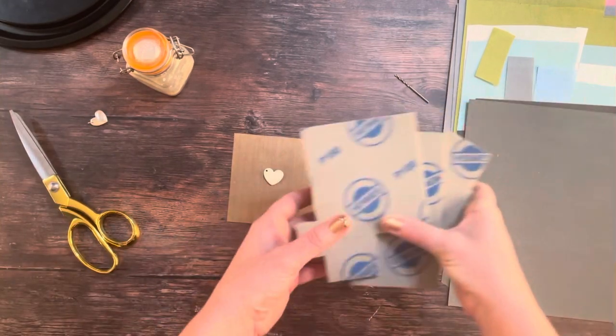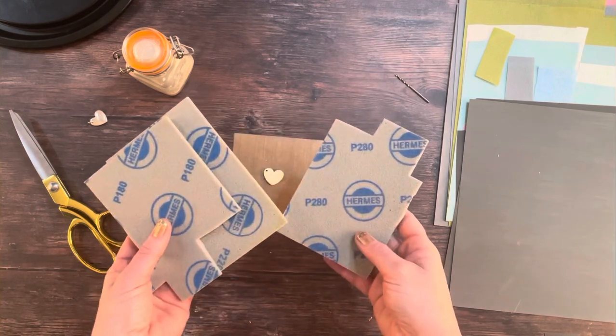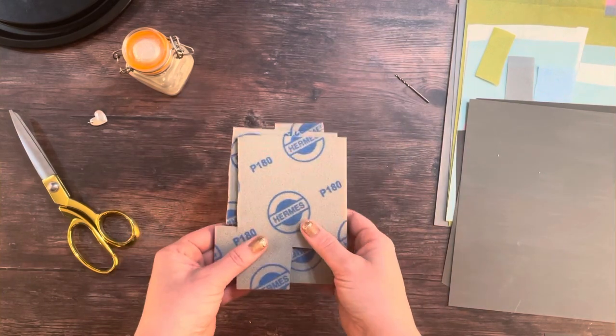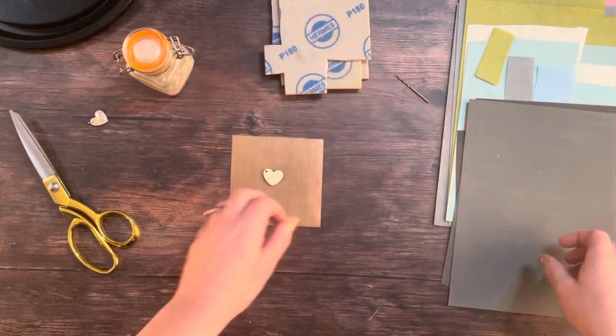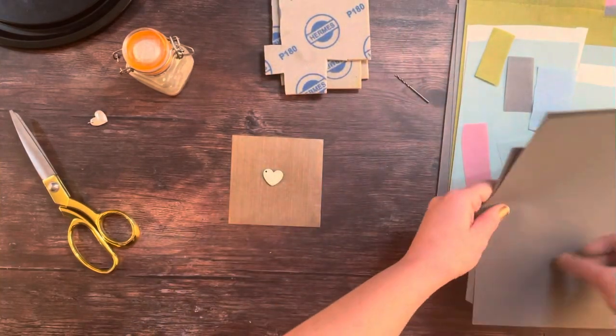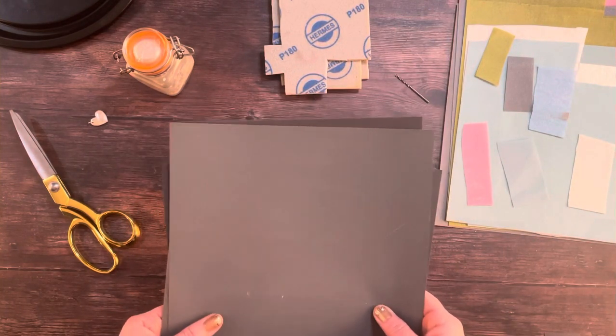To do this I'm going to use these sanding pads. These go from 180 grit to 220 grit to 280, and I bought them in a pack like this. They're absolutely fantastic for polishing silver clay, but you can use normal wet and dry sandpaper that you can buy from any regular DIY store.